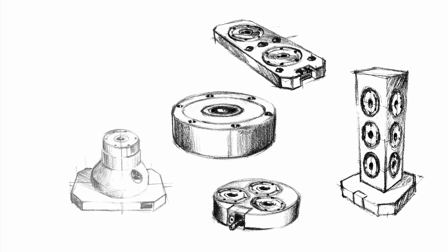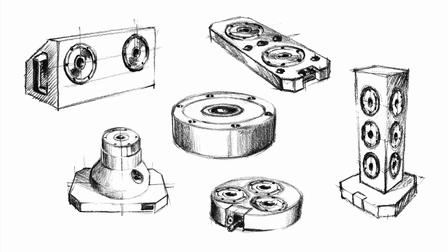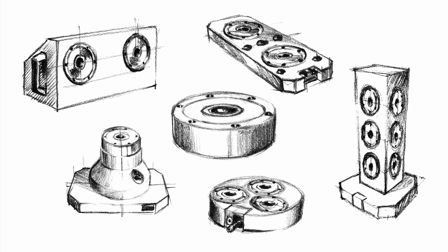These base plates would form the basis for a whole range of possible uses — whether milling, turning, electrical discharge machining, grinding or measuring. That is exactly what we need. Now we just need to find it.